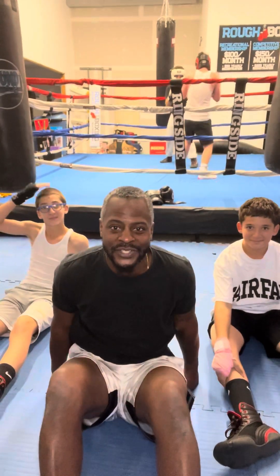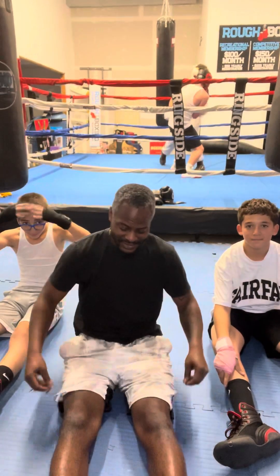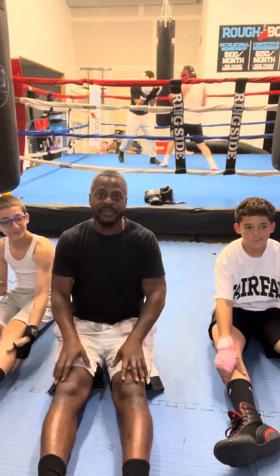Part two. So a couple of stretches for little kids. I'm going to start with the front of the legs first.